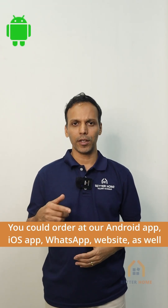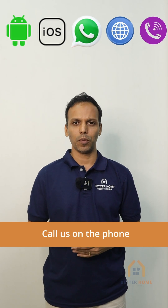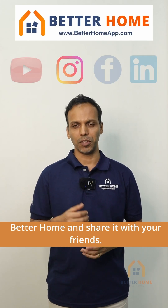You could order at our Android app, iOS app, WhatsApp, website, as well as call us on the phone. The links are in the description. For more exclusive information for your home, please follow Betterhome and share it with your friends.